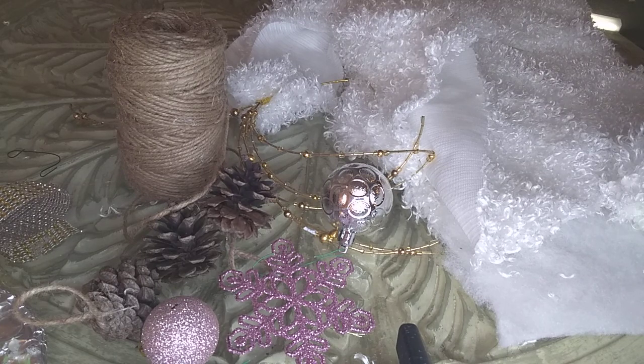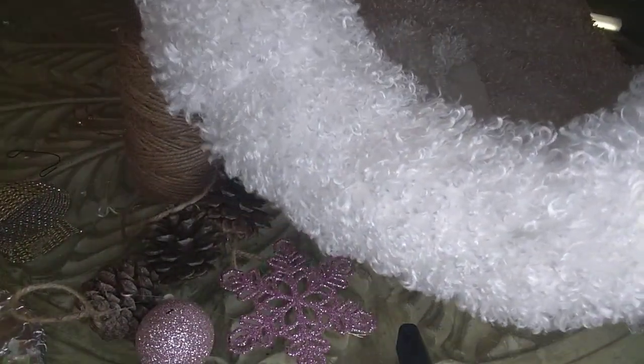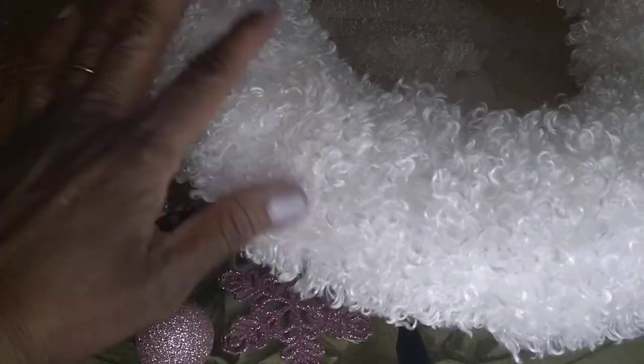I'm going to show you what I came up with. Sometimes my camera gets a little tricky when I try to do things off screen, so I'll show you another part of the process after I finish covering the wireframe. Okay, guys, this is what it looks like after I finish. You can see it's nice and full because I used the batting underneath.